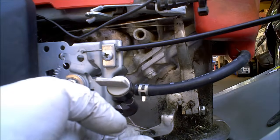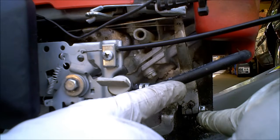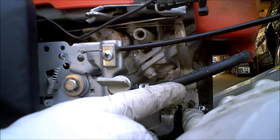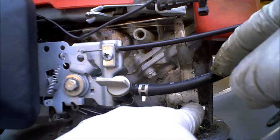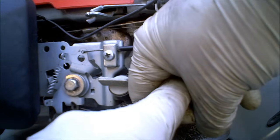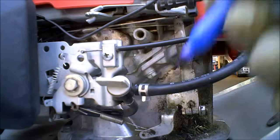But the idea is if your engine is over-revving, what you need to do is loosen this nut. Put a pair of pliers on this little shaft coming out of the engine and rotate the position that this shaft is in. So instead of it locking right here, you'll want to lock it right here. So let's do the diagram.